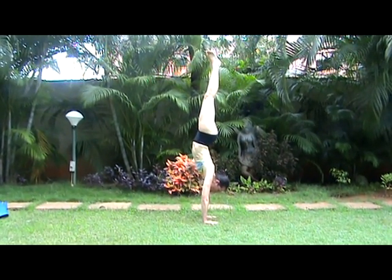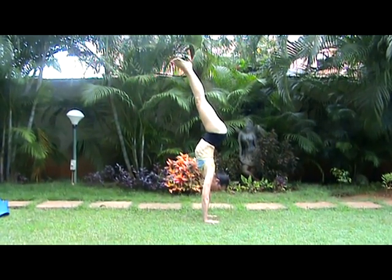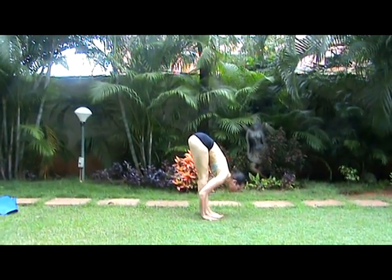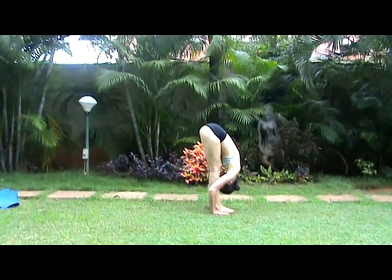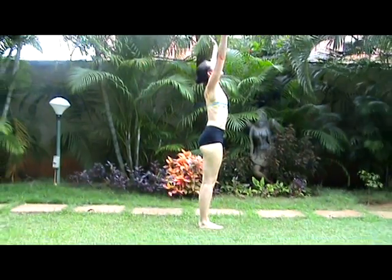Returning to stand. Bend from the hips, pull the lower abdomen in, press into the hands. Exhale, Uttanasana. Inhale, extending upward. Lift from the hips, reaching Urdhva.